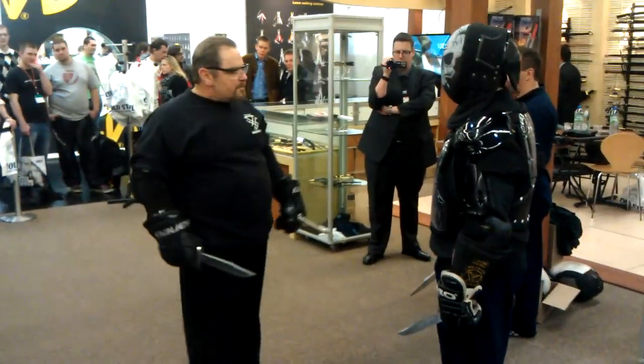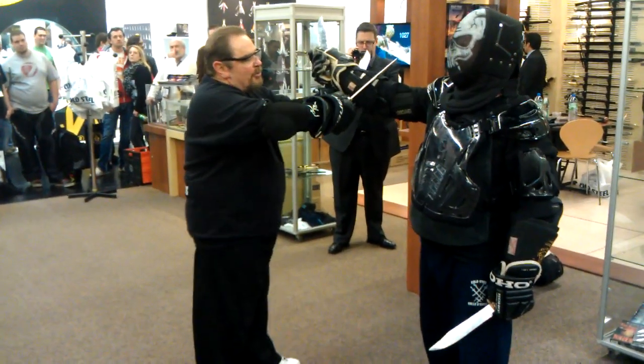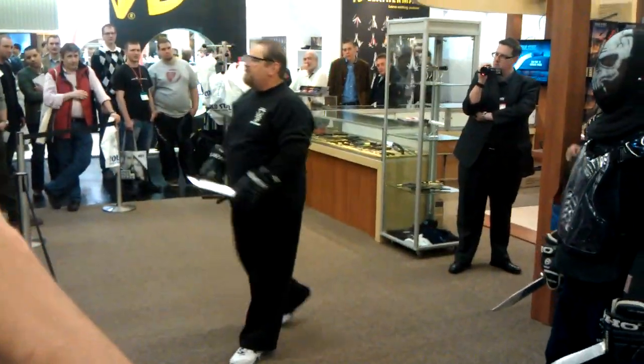Especially if I angle my blade — if my blade is flat, I turn it a slight angle like this. I pull through. I pull six inches of steel. He's going to be severely wounded.